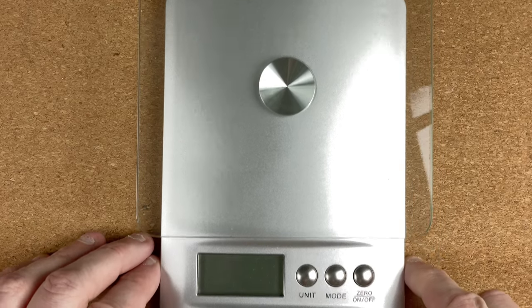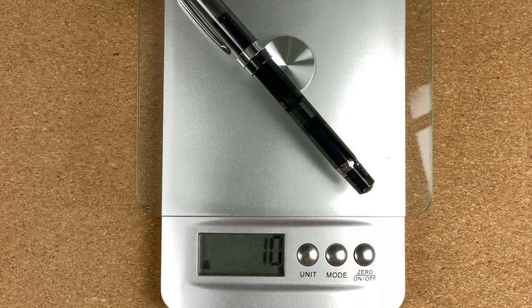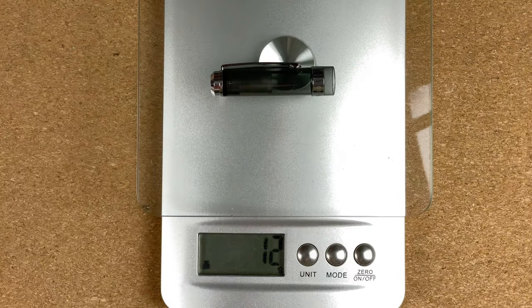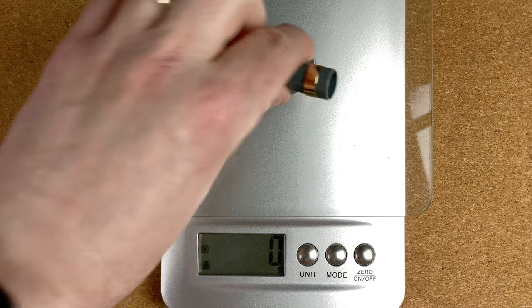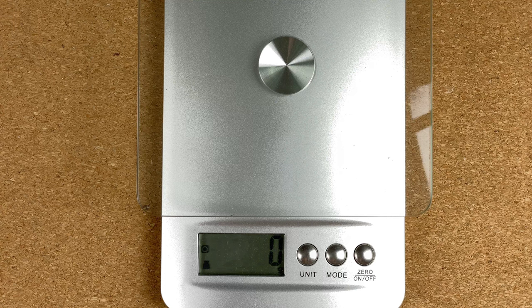Let's do the weights. Both these pens are inked up, so we need to bear that in mind. The whole steel pen is 24 grams and the cap is 12 grams. For the gold pen the whole pen is 26 grams, and the cap by itself is 12 grams again. They're more or less the same weight — I think I can explain the difference because of the levels of ink in both pens.